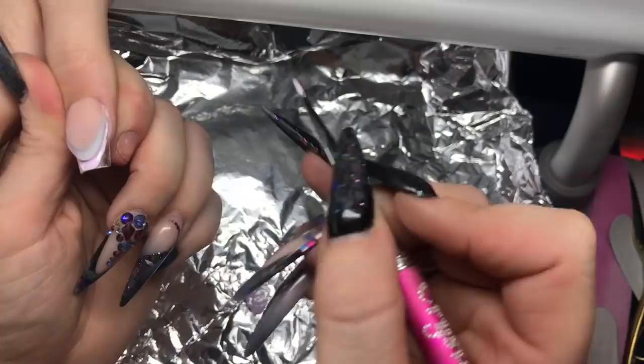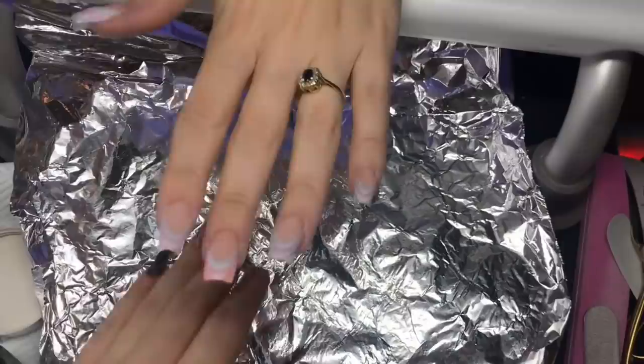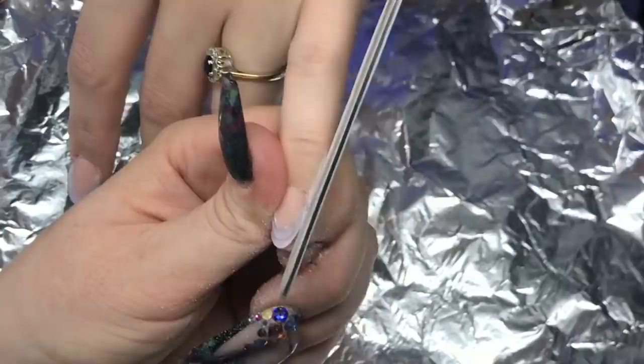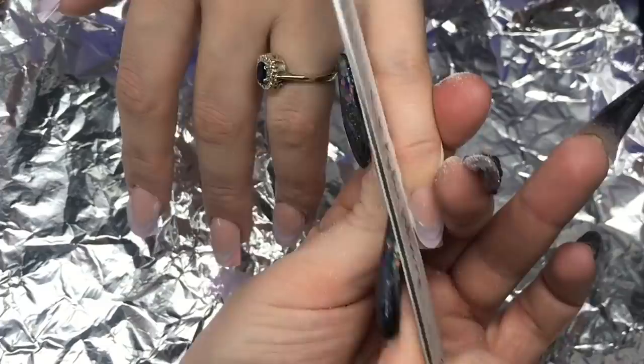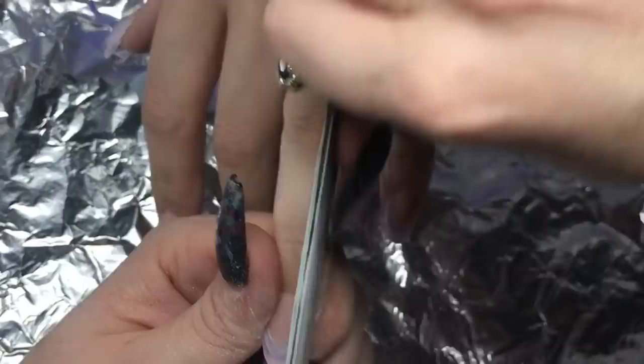I hope this is all making sense. I'm just painting up the wall and down the nail. Just make sure you paint up that wall that you've created and make sure you encapsulate, leaving a nice wall that you can file and push your next colour up to. The video is a little bit crazy with all different angles — apologies for that — but I just wanted to get it out there so you can see how I've done it.